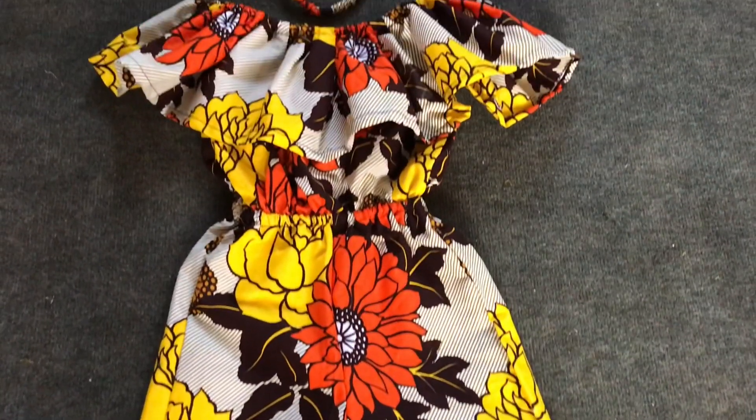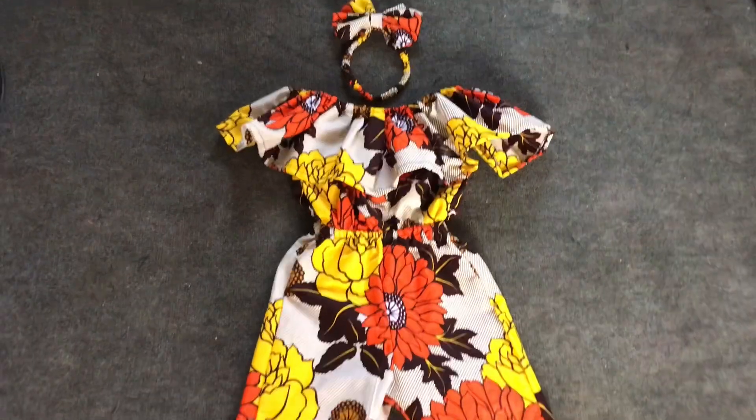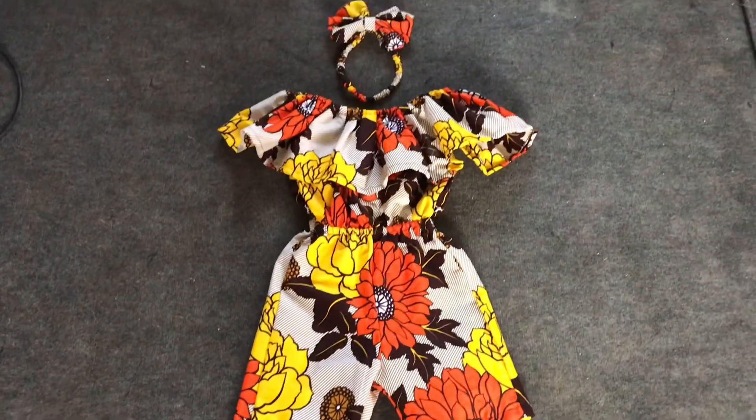Hello everyone, welcome back to my channel Lazy Bay Designs. In these tutorials I'm going to teach you how to make this beautiful play suit, so let's get started.